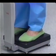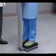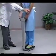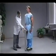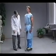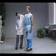Older children and adults are instructed to stand completely still in the center of the scale platform, with the feet close together, hands at the sides, and looking straight ahead. The weight measurement is taken from the electronic readout and is recorded in kilograms to two decimal places.